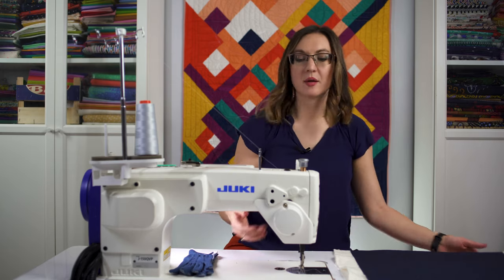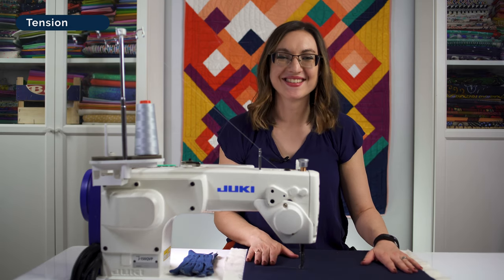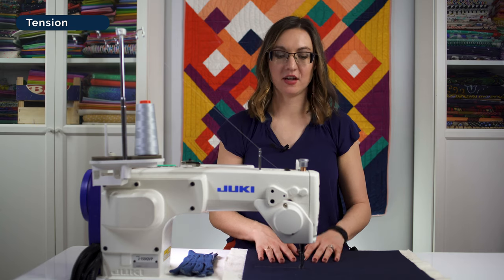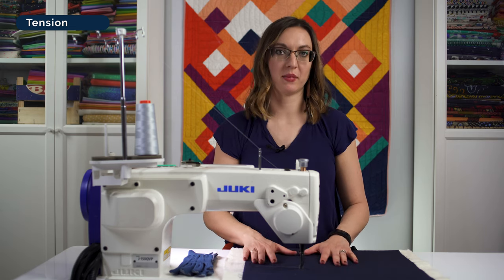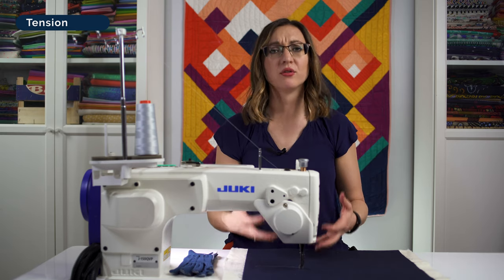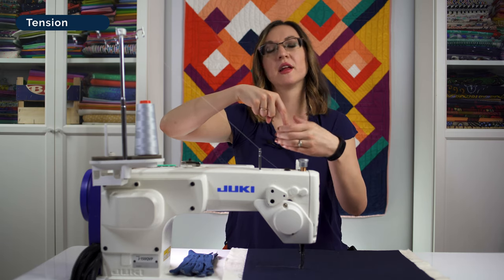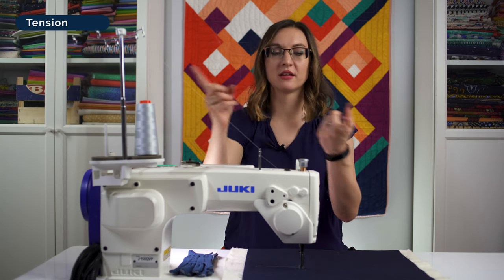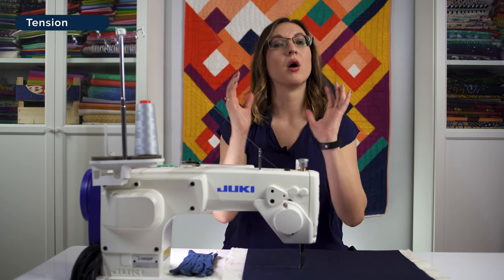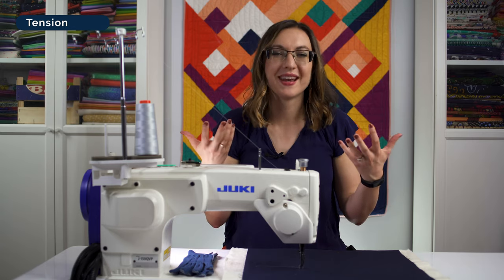The next step is checking our tension. I've had a practice sandwich handy this entire time, because even if I was just stitching this morning, I always check my tension before I sit down to stitch. The fundamentals: the needle comes down with the top thread, and the bobbin race clicks twice and loops the bobbin thread around that top thread. They don't actually tie together — they just have a simple twist between them.